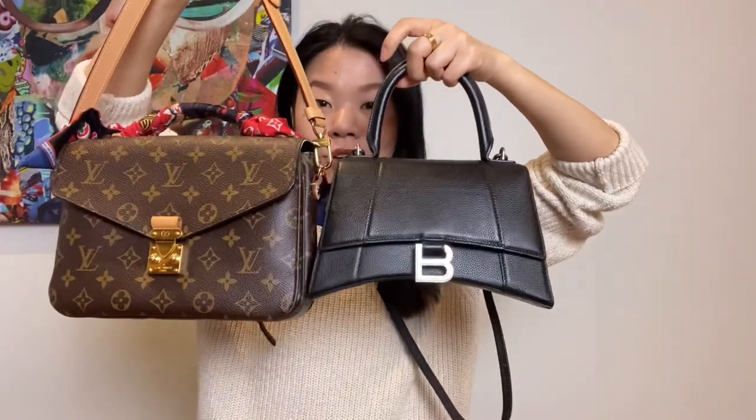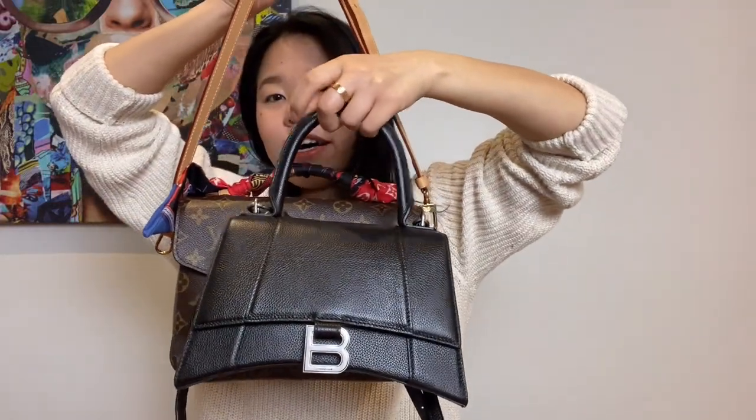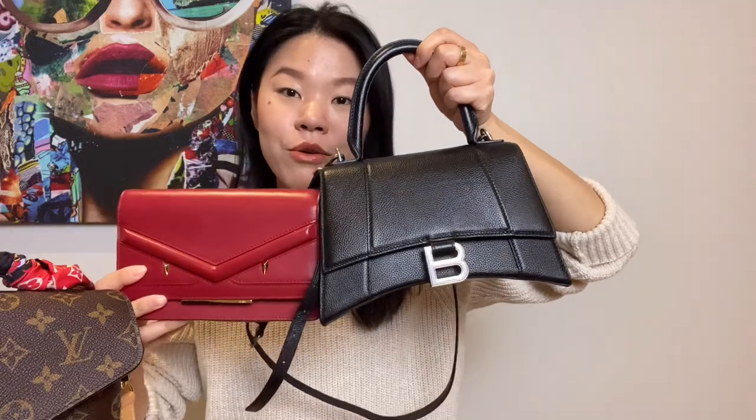When I was looking for a bag, I was looking for something in between a wallet on chain and a Louis Vuitton Métis. I have the Louis Vuitton Métis here — and the Hourglass bag is quite a bit shorter and not as wide. So here's a comparison: the Hourglass bag sits between the Métis and the wallet on chain in terms of size.